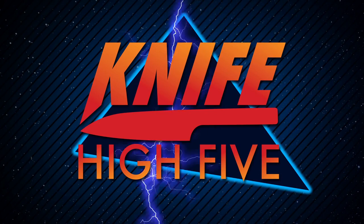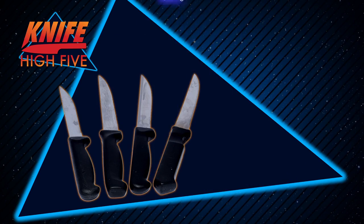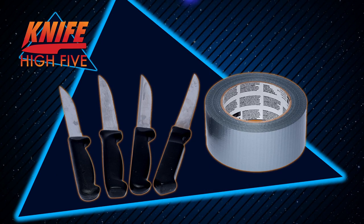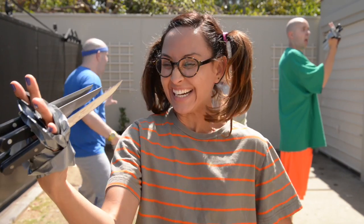AHHHHH! Knife High Fives! They're High Fives with knives! Each Knife High Five kit comes with four regular steak knives and half a roll of duct tape from your dad's tool box. Place a knife between each finger and tape it on!